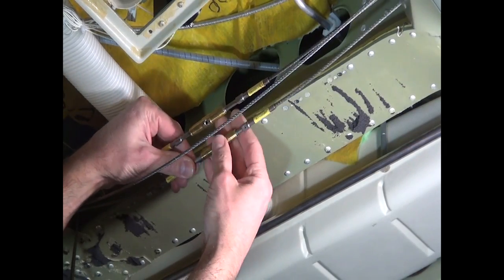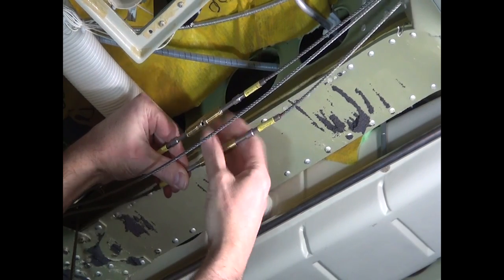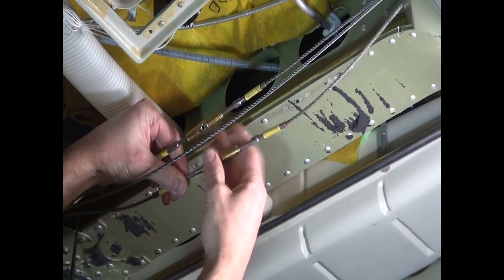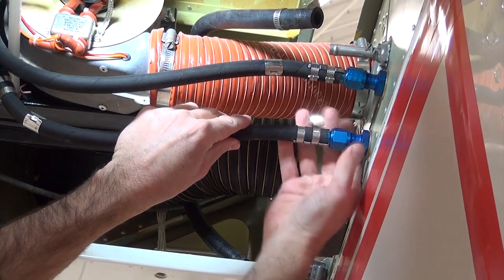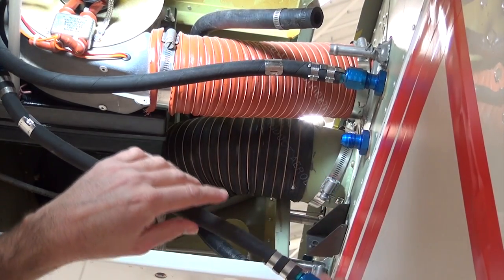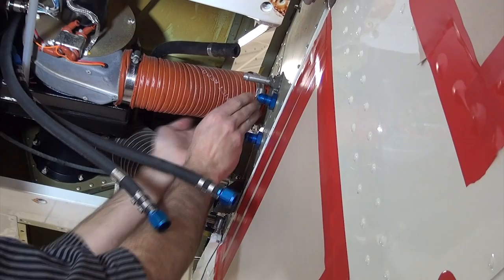Remove the headliner and disconnect the turnbuckles to relieve tension on the aileron control system carry-through cables. If the right wing is to be removed, disconnect the aileron trim cables at the quick disconnects located in the inboard leading edge wing bay. If air conditioning is installed, disconnect, cap, and stow the refrigerant lines in addition to the intake and outlet ducts.